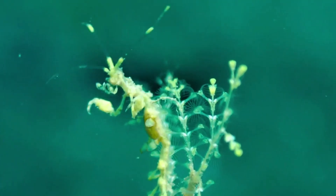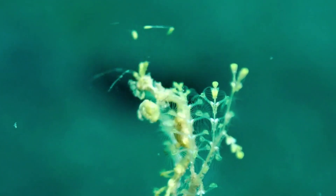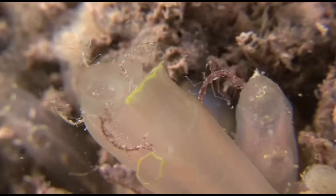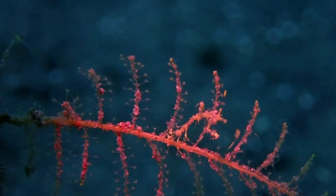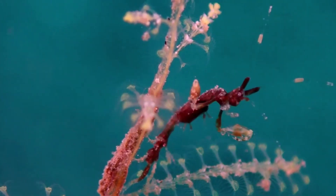To grow, skeleton shrimp must molt. They shed their old exoskeleton and form a new, larger one. Females can only mate when they have recently molted, before their exoskeleton hardens. The females of some skeleton shrimp species kill the male after mating. Females carry eggs in transparent abdominal pouches, and young are brooded until they hatch from the brood pouch, hatching directly into juvenile adults.